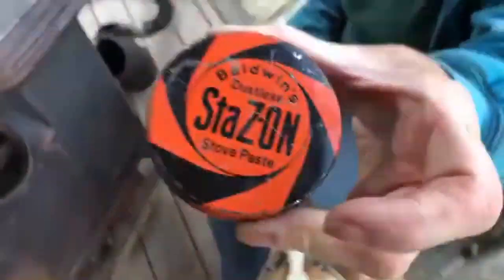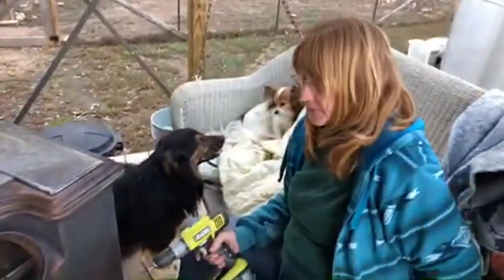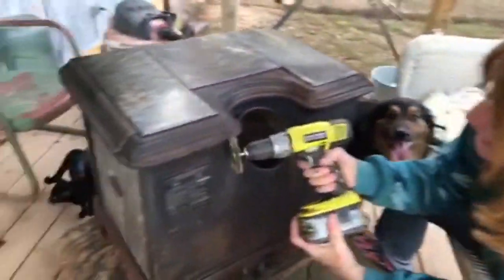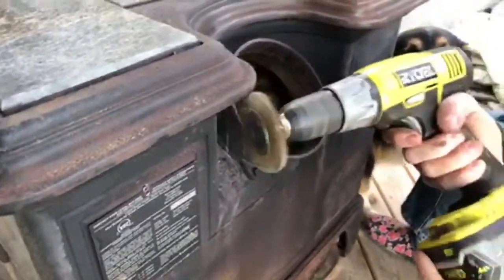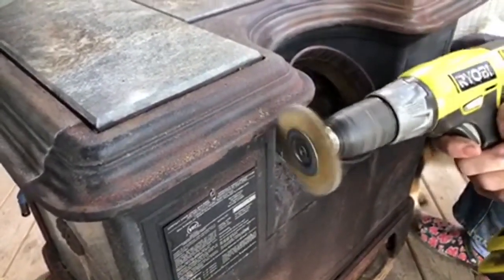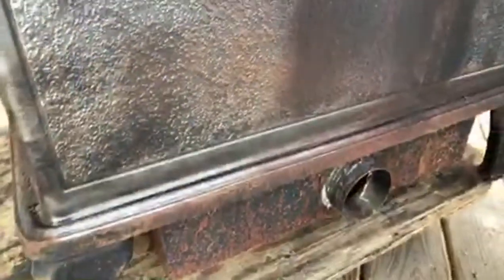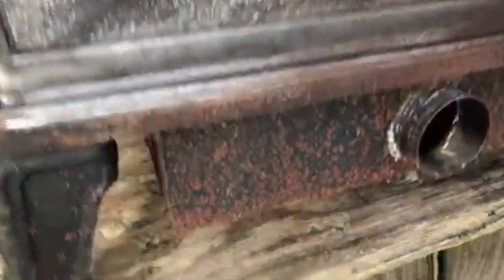Then we'll use this right here — it's called Stays On Stove Paste. You apply it on a warm oven, so we've got to heat it up, and then it'll be black again and the rust will be stopped. That's what it says, and our good friend uses it and says it's great.